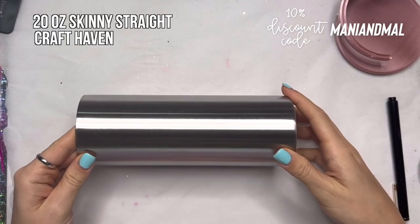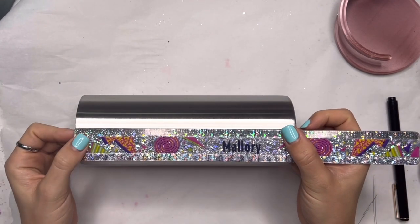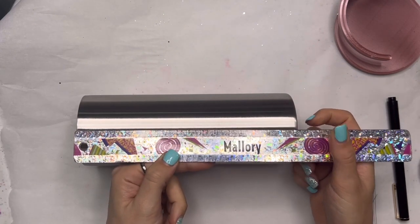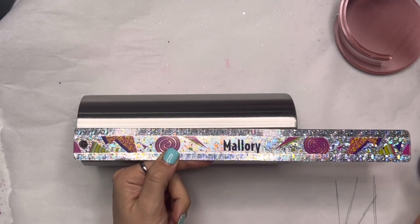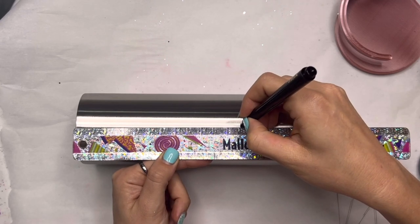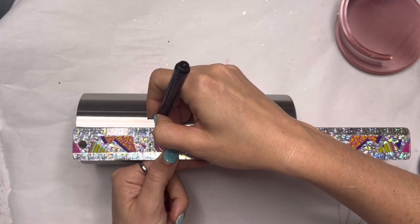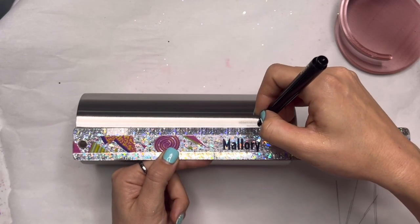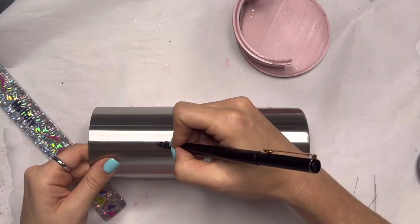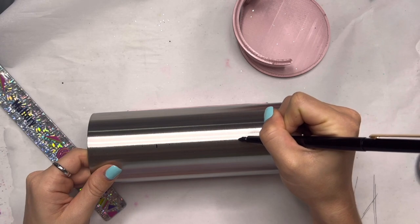We're going to start with a 20 ounce skinny straight tumbler from Craft Haven and I'm going to start by measuring out the sections I want to have on my cup. The Craft Haven 20 ounce skinny straight is about eight inches tall. I'm going to mark in about two and a half inches from the top down and then from the bottom up, so we'll have our top and bottom sections both at about two and a half inches tall, and then whatever's left will be in that middle section.